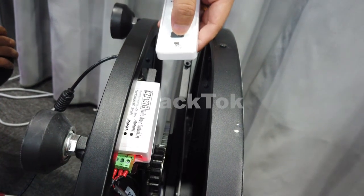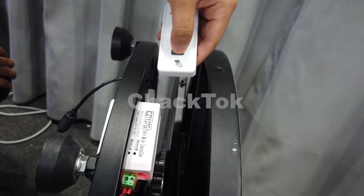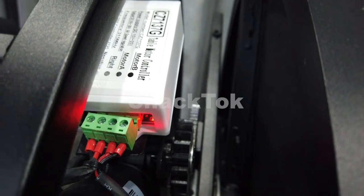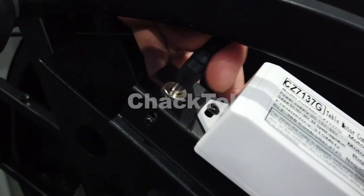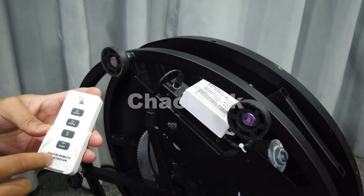The remote controller and the controller box are not matched, so when you click the power button you will see the flashing indicator but no beep sound. First, connect the power and you will hear two beep sounds. Operate the remote controller between the two beep sound time.